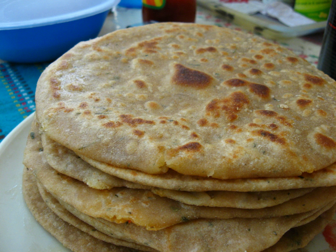The Hindustani word paratha is derived from Sanskrit. Recipes for various stuffed wheat parathas are mentioned in Manasalasa, a 12th-century Sanskrit encyclopedia compiled by Someshvara III, who ruled from present-day Karnataka.